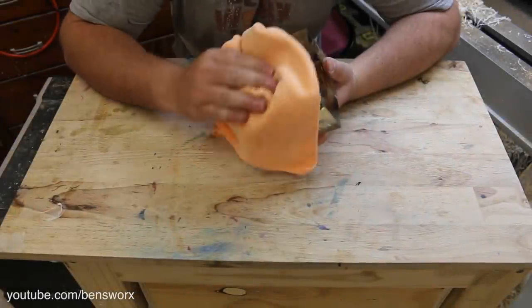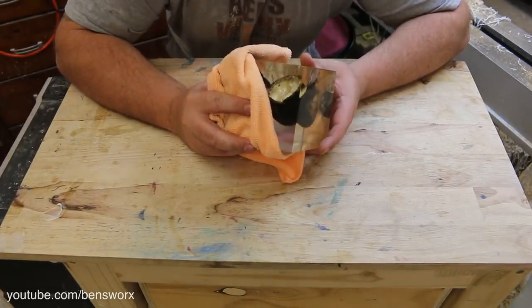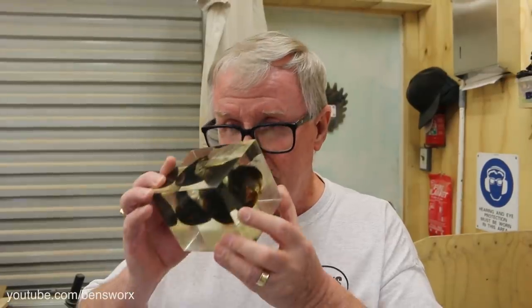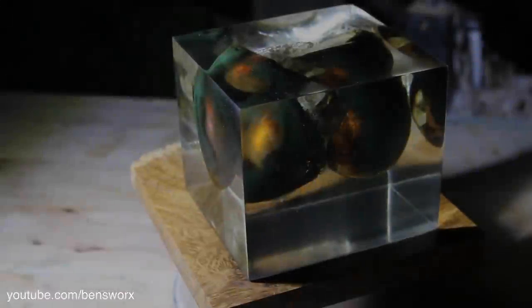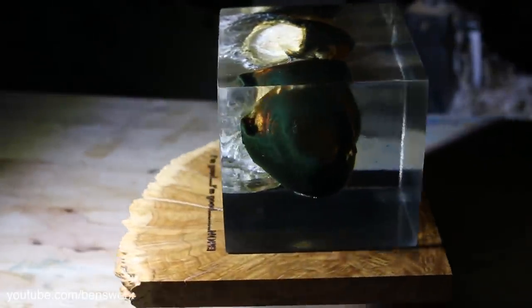Before we take a closer look, there's one more thing I want to do. When I take a big smell of this, I can't smell any egg. But there is one person who has a better sense of smell than me, and that's my dad. Here, see if you can smell any egg. 'No. All I can smell is resin.' No egg smell? 'No egg smell there.' Well, it looks like it passed the dad test, so let's take a look.